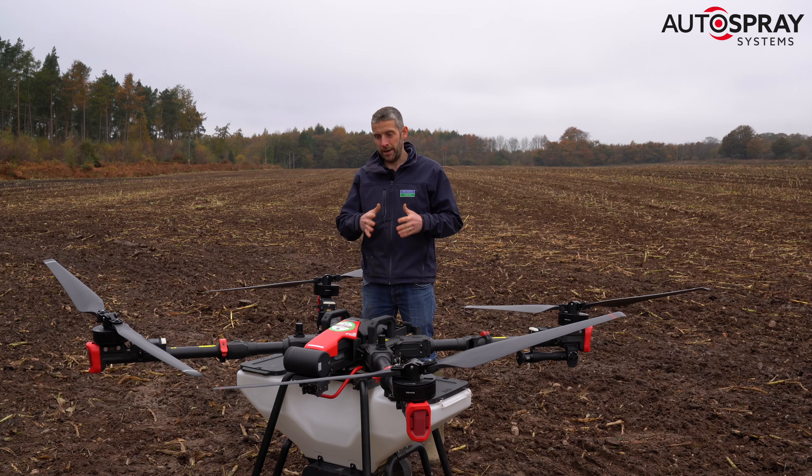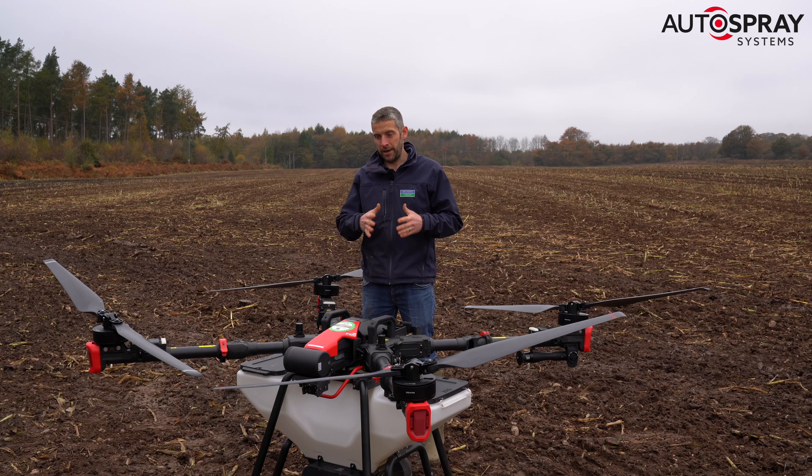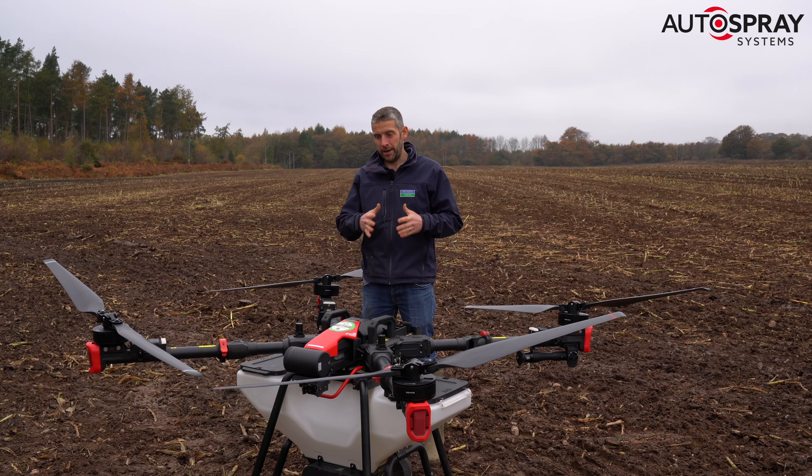We chose the drone application method really because it's so non-invasive on the field itself. Besides the fact that we've walked around on this small area, we haven't touched the field at all. That means the farm won't have to come back in here and alleviate problems caused to the soil. The cover crop is here entirely as a positive benefit because it's been established via this drone instead of using heavy machinery.